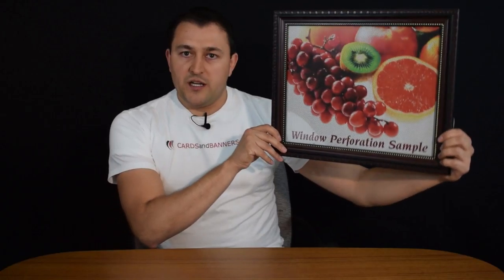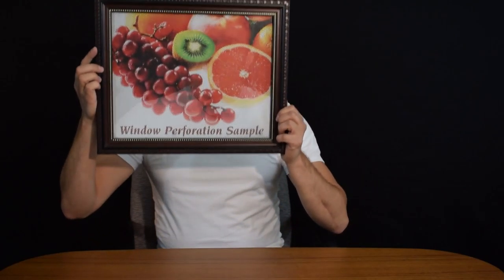That works great during the day when it's much brighter outside — you can perfectly see the picture from the outside. At night, when you turn on the lights inside and it's dark outside, the picture kind of fades because too much light is passing through the little holes from behind it.